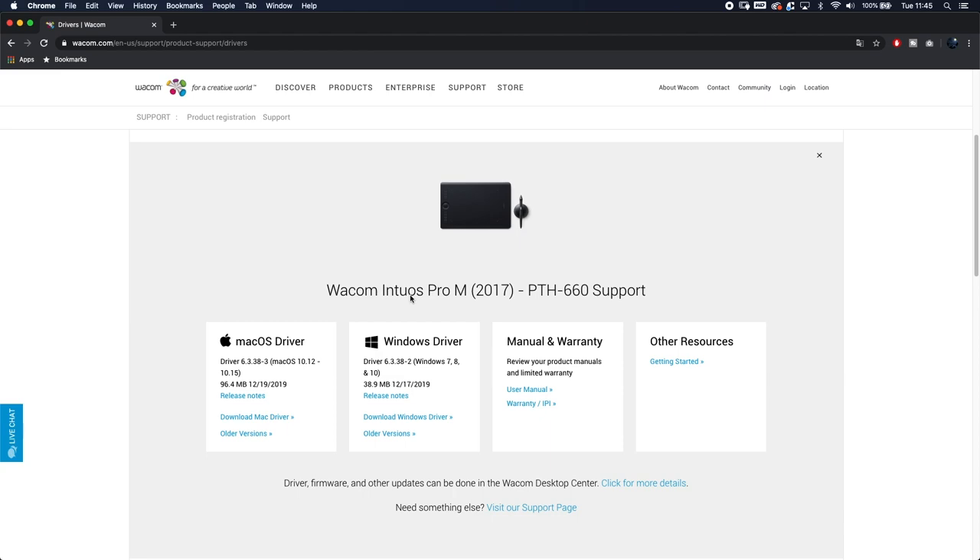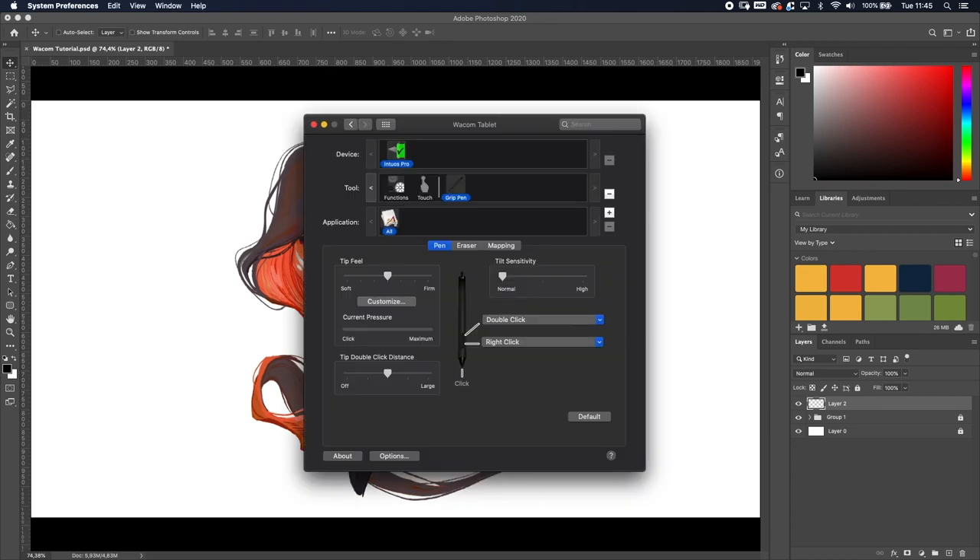Once you've done that, you should have something like this — when you open the Wacom settings you'll see this panel. I'll run you through the settings I use and why I use them, because in my opinion the most important thing is not just copying what I do but understanding what you're changing. Let's start with the Grip Pen, because that's the most essential thing about this product.